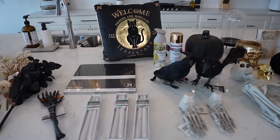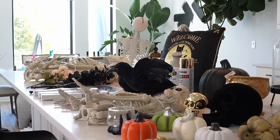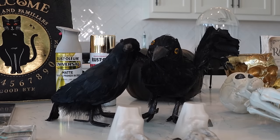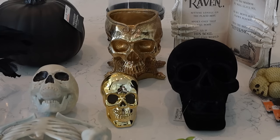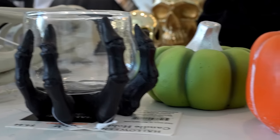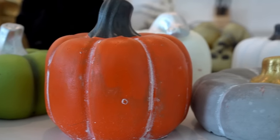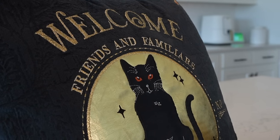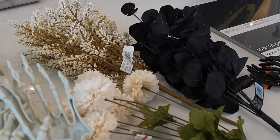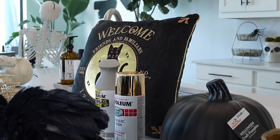I ended up with a pretty decent haul of stuff from mainly Walmart, Dollar Tree, and Michael's craft store. I did get some store-bought decor items — I'm going to be revamping some of these items, but also some of them were just cute as is and kind of already go with the theme. I wasn't able to find too much stuff that went with the theme since a lot of Halloween stuff is more on the scary, gory, flashy side, and that's not really what I'm going for. So that is where all of these DIYs come into play.